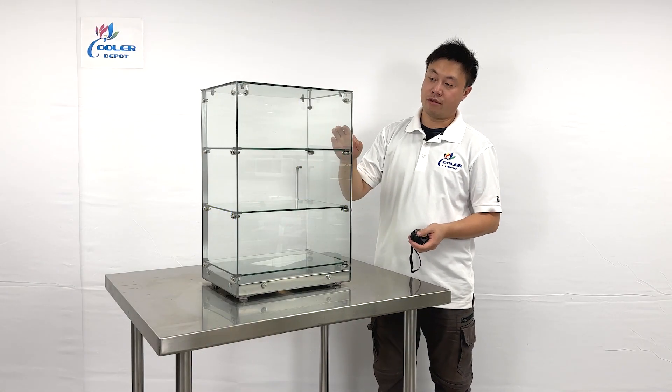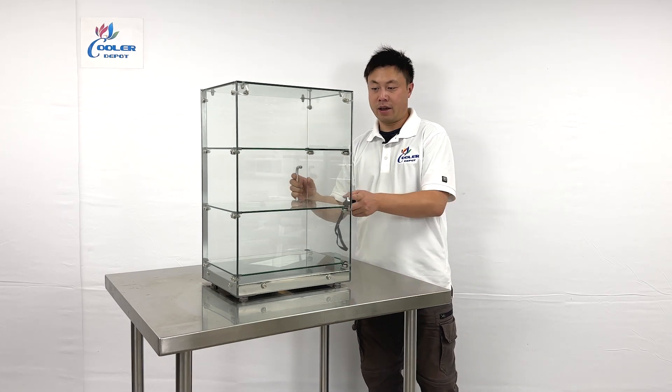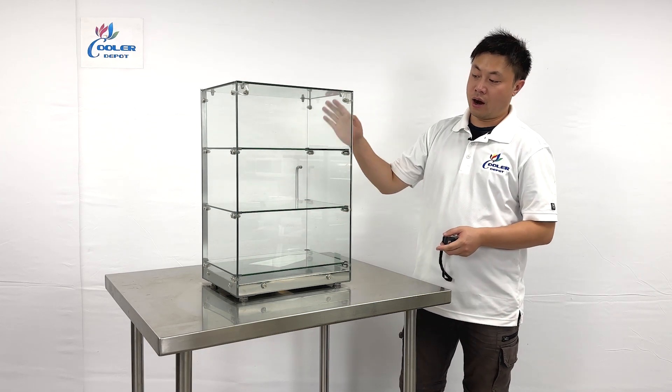As we can see, they have three shelvings — one, two, three. It's glass, and they have an access door at the back. You can open it and close it. This is entirely just glass.